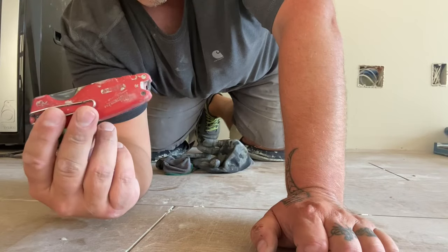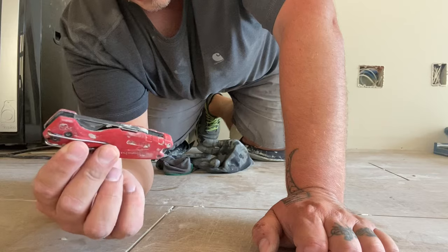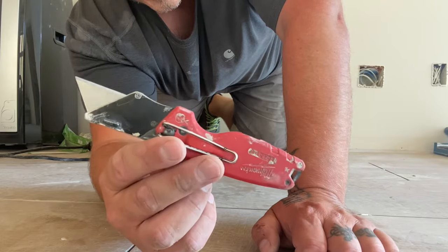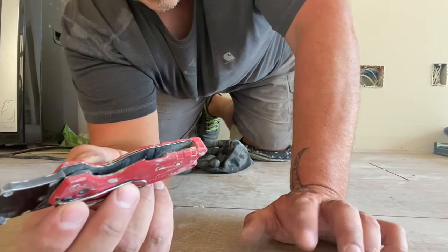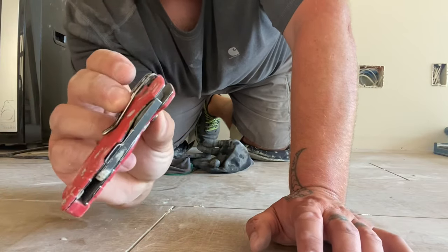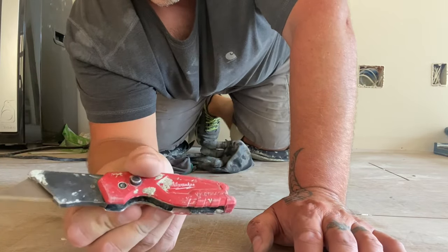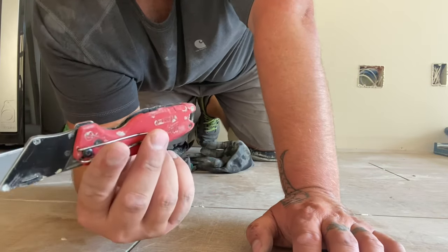First of all, I want you guys to go get one of these knives. It is a one-handed pocket knife that takes razor blades. It is slick because it only takes one hand to use — this hand can be busy doing something, holding you up, ready to go back in your pocket or wherever you're gonna have it. Little push button right there, super handy.